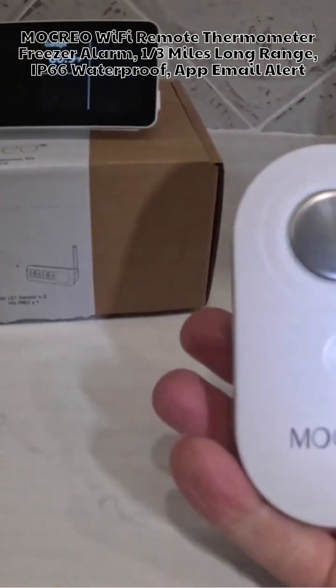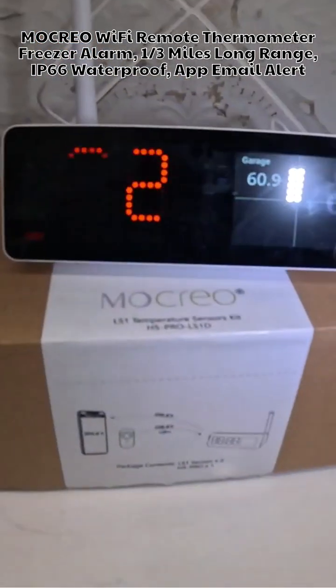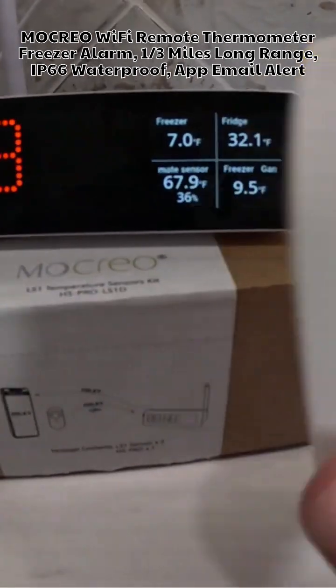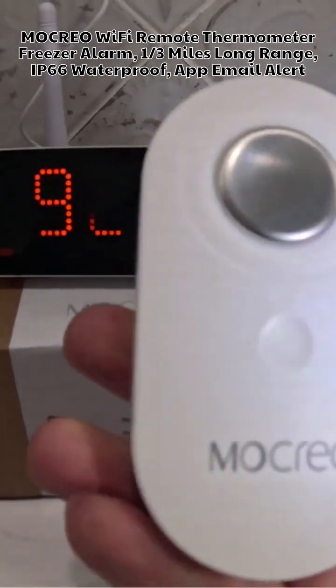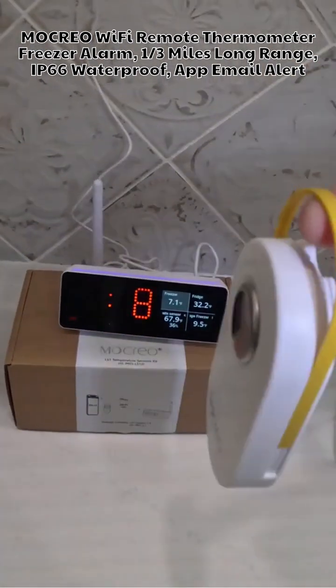This is what the sensor looks like. I have two of these — one in my garage freezer and one called 'garage.' It's completely wireless, which is nice. You can put this anywhere; you can attach it to a wall with Velcro, or you can hang it.